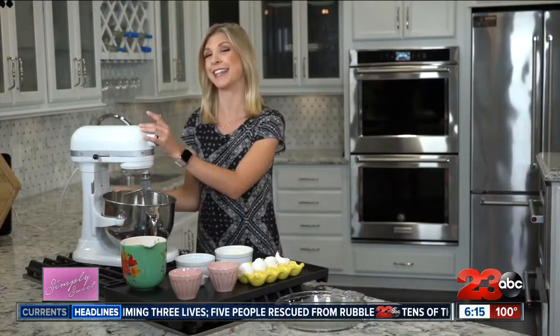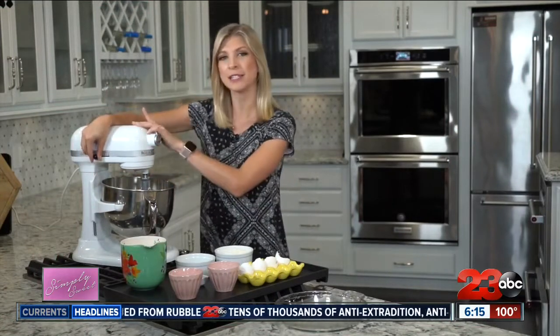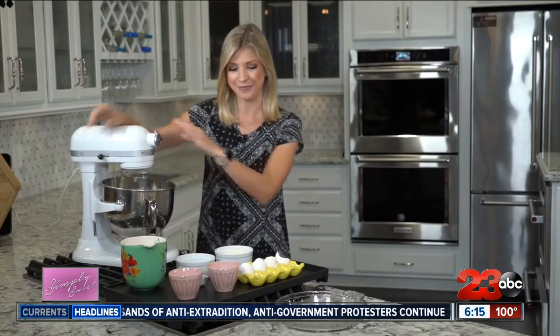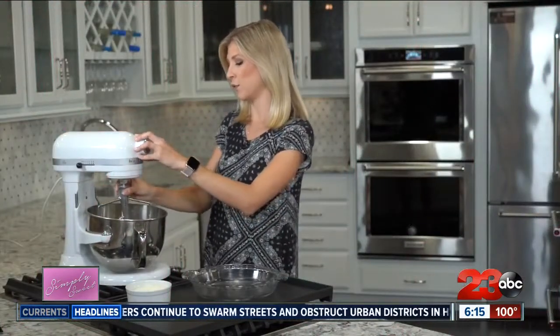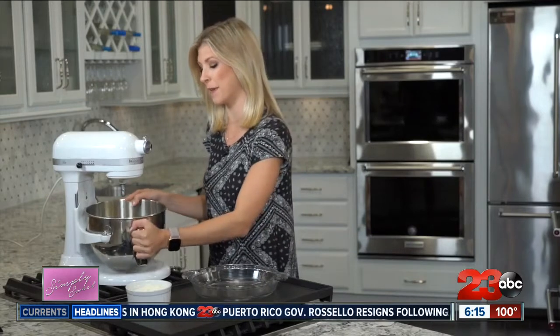We have everything in the mixer except the coconut. That's actually going to be the last thing we put into the pie before it goes into the oven. We're going to get this mixing for about three to five minutes while I get the pan ready. Everything is incorporated, so we are going to take this right out and dump the mixture into a greased nine-inch pie pan.